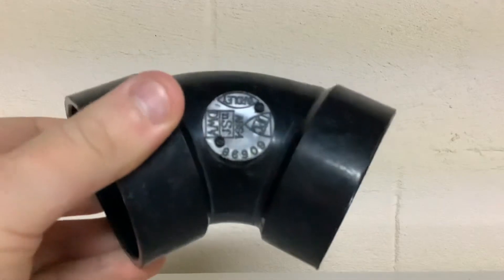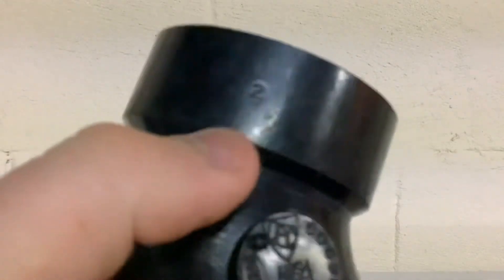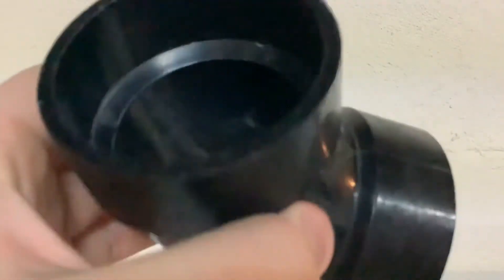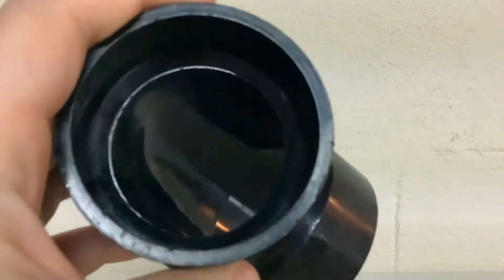Sometimes the part number might not even be active anymore, like this 1960s Yardley fitting. This fitting does have a measurement on the hub, but if it didn't and you searched for the part number, nothing would come up since this fitting hasn't been made in about 40 years. So we can still measure it.